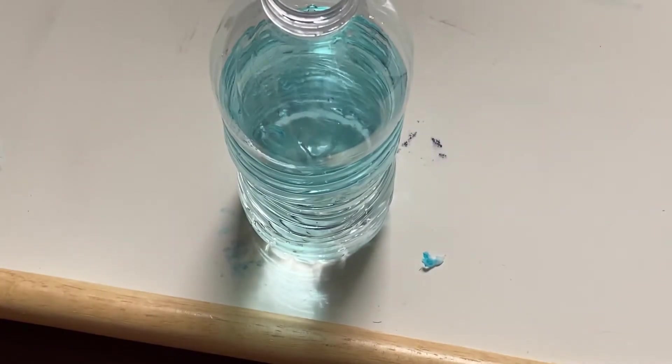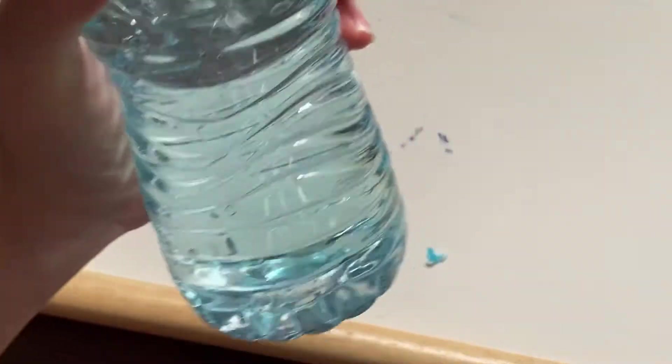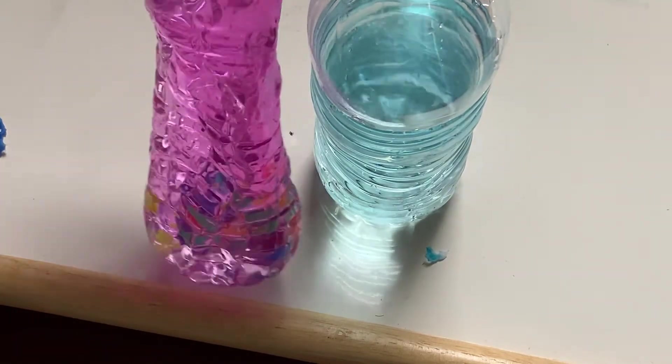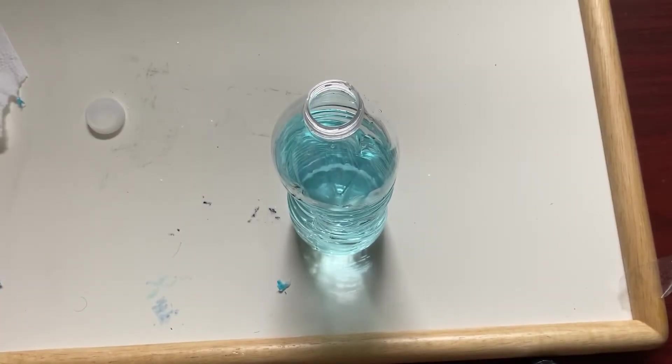I'm just going to take the top and put it on the water bottle, and we're just going to shake it to get the color all around. You can do this with pink and it'll be very bright. You can do it with purple, or you can just leave it transparent.